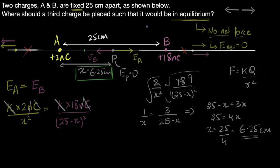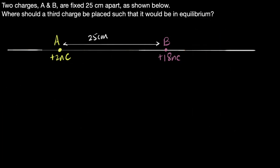Let's try one more example to check our understanding. This time, the same setup, except we make charge B negative. The equilibrium point still has to be somewhere on the line joining the two charges — but where will it be now? Let's go through the same reasoning.